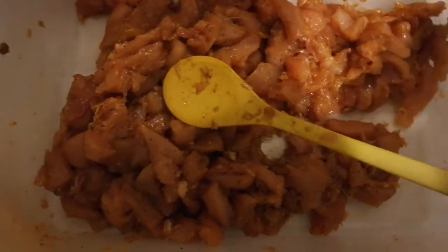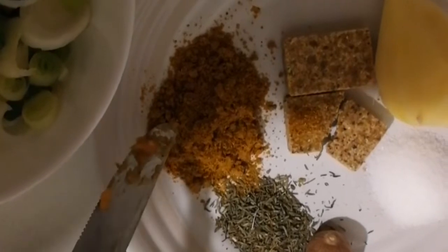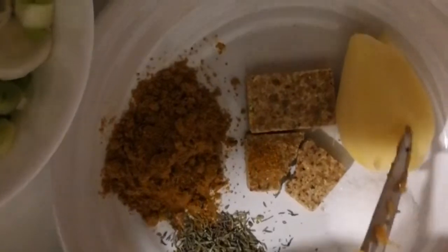Then we have it with our boiled spaghetti with curry already — we boiled our spaghetti with curry to make it look more beautiful. So this now: spring onions. Our chicken breast I mixed with Magi, salt, ginger, thyme, curry, nutmeg, onions, pepper, parsley leaf. Our spaghetti — parboiled with curry. Paprika, vegetable, spring onions.